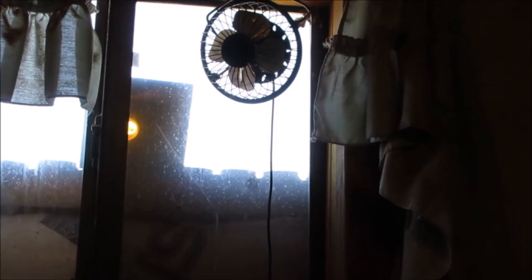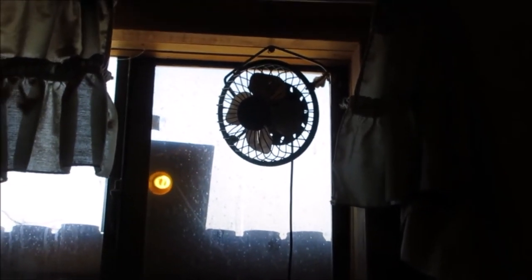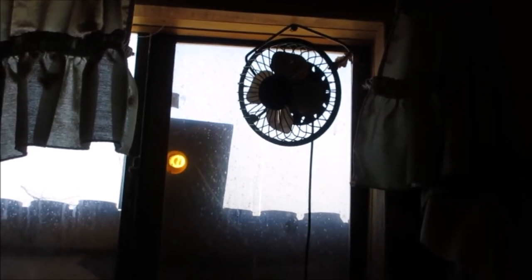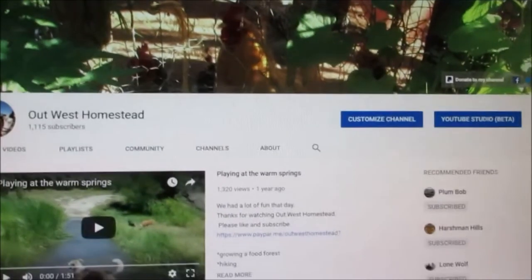I really like it. I was thinking maybe later on our front room window — it gets a lot of sun there, but the heat stays real close to the window. I'm thinking about getting one for that front room to stir that heat up off the window and blow it into the front room.